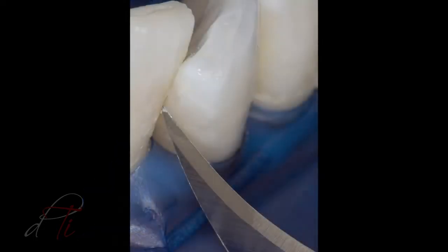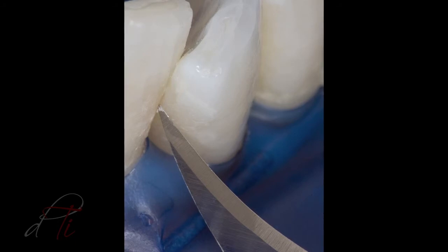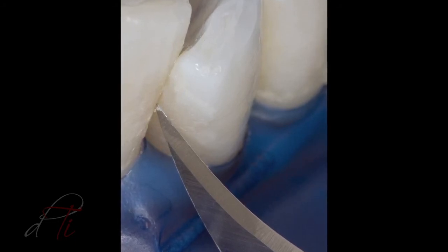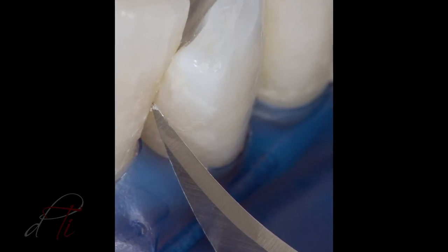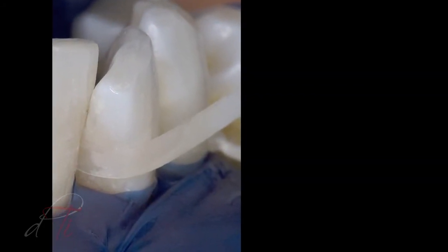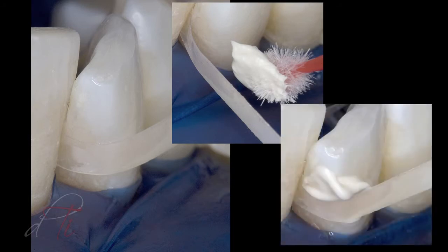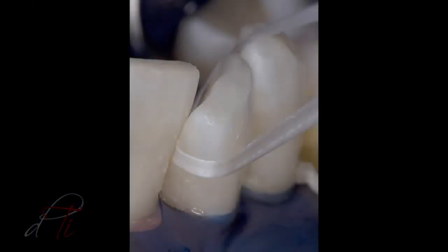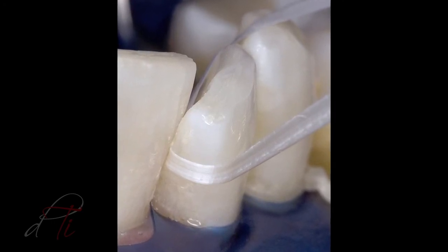The mylar strip was removed and the interproximal region was inspected for any residual composite resin tags or overhangs. The excess residual resin was removed with a surgical blade, a number 12 BD Bard Parker by BD Medical. The proximal surfaces were cleaned and smoothed with a loose abrasive diamond polishing paste carried into the interproximal region with finishing strips using the ET composite polishing system by Brassler USA. The proximal surface was inspected for adequate contact with unwaxed floss prior to removing the dental dam.